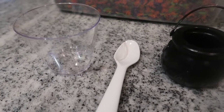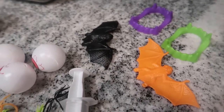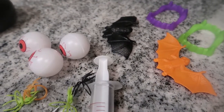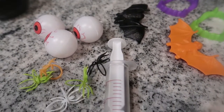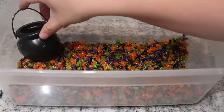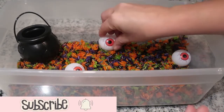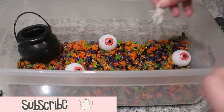I also like to always offer him something he can scoop and dig with and something he can fill up. If you have a toddler, you know how much time they can spend just filling something up and dumping it back out and repeating the process, so I try to always offer him that with each sensory bin I do for him.